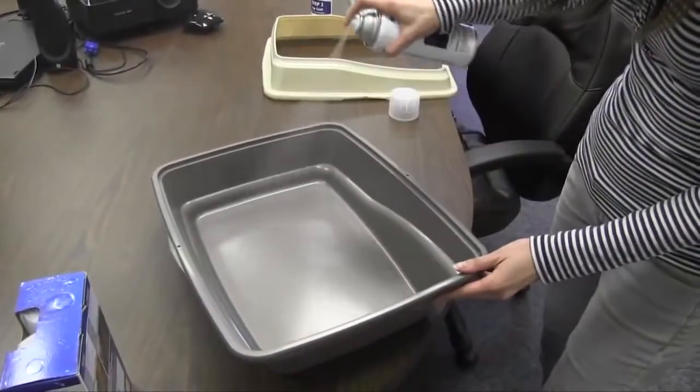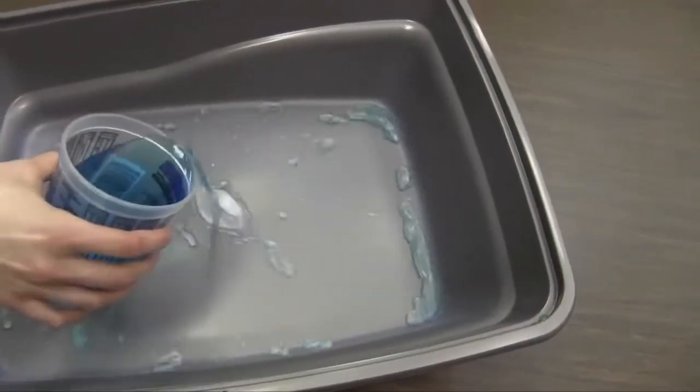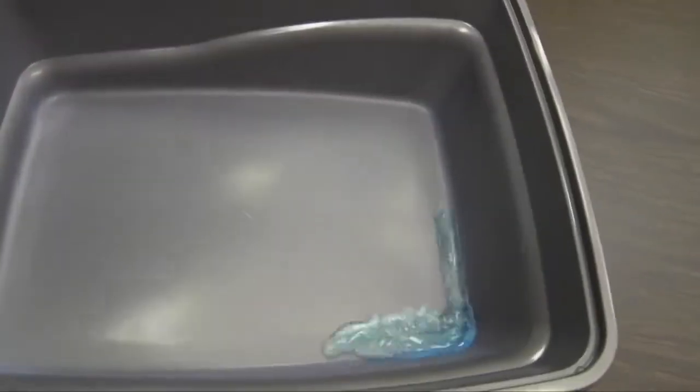I applied a couple of thin layers of the base coat and allowed that to dry so it wasn't tacky. And then I covered that with just a couple layers of the top coat. This is going to show that liquids won't stick, and it's just easy cleanup.